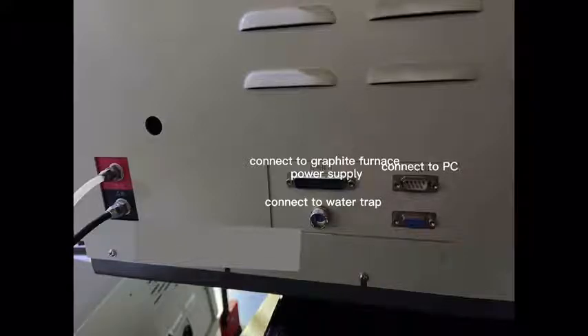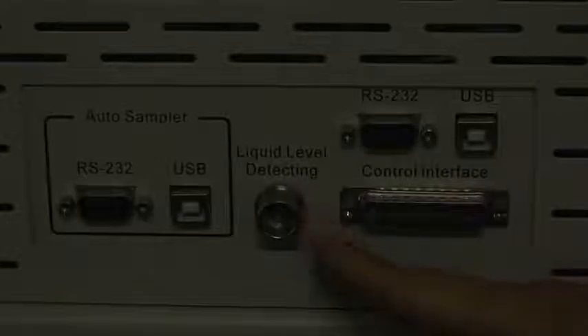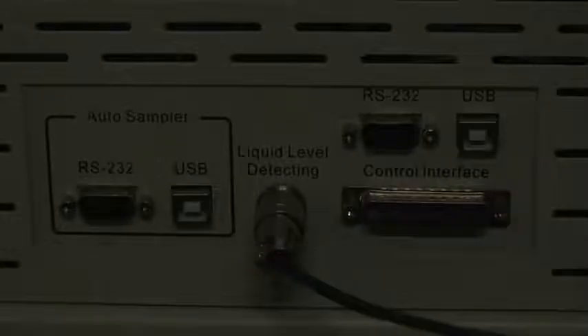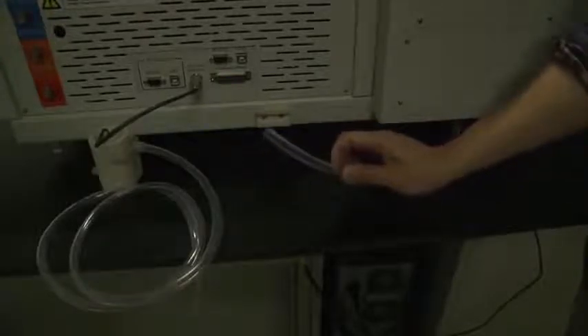Let's have a look at the rear of the instrument. This is for the power cord. This is for connecting the water trap. There is a plastic tube underneath the system for waste water from the mixing room; connect it with the water trap.